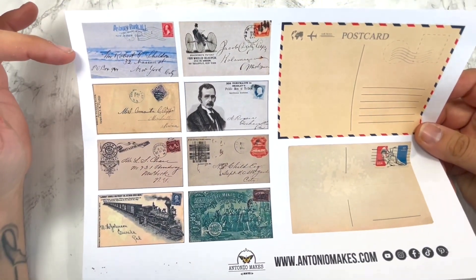Ciao beautiful people, welcome back to my channel. Happy Friday! Hope you guys have a fabulous week and are ready for the weekend. Today is a Friday freebie — you get a free printable for all your junk journal, card making, and all your papercraft projects.